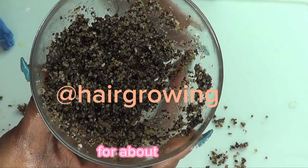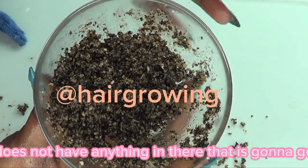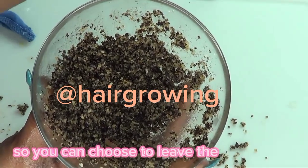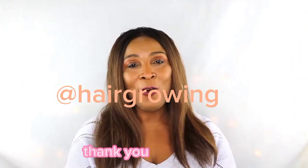This scrub can be stored in the refrigerator for about seven to ten days. There's nothing in there that will go bad except for the lemon juice, so you can choose to leave the lemon juice out and just squeeze it in fresh when you're about to use it.